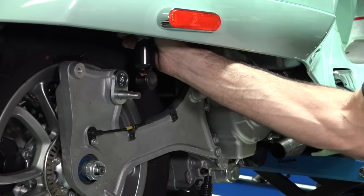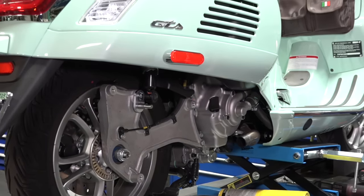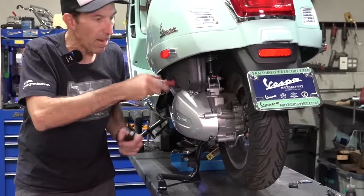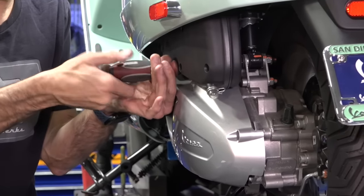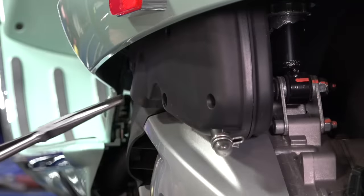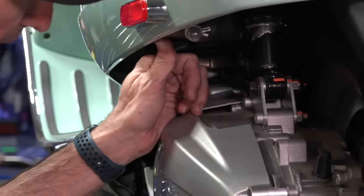We're going to move on to the left side — loosen the air box and work on the left side shock, then come back to the right side later. On these newer scooters, loosen the air box screws. Get one screw out, then the middle position screw. At this point you can lift the whole air box out of the way.